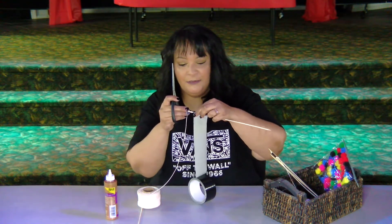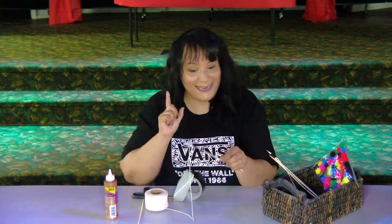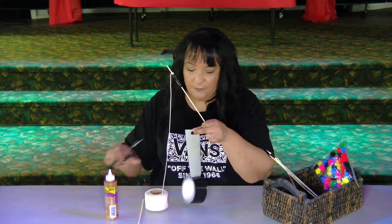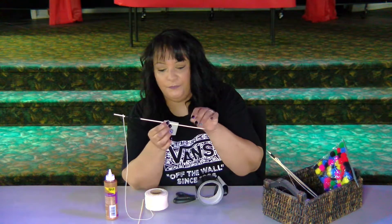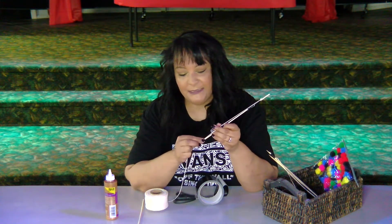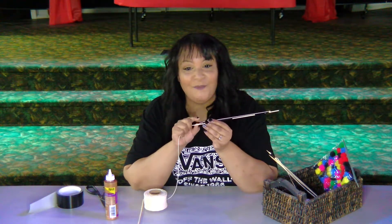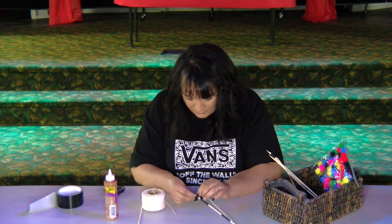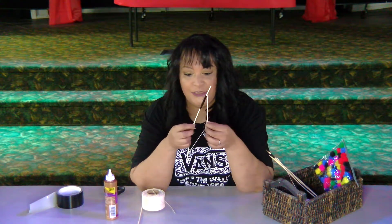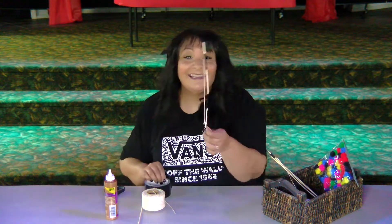You're going to wrap that black duct tape around that string, just a little bit, a couple of times, then go ahead and cut it. Then you're going to take some more duct tape and do the same thing in the center of your skewer. Now you're going to take your string and tie it down at the bottom of your skewer, and then tie it to the other side.